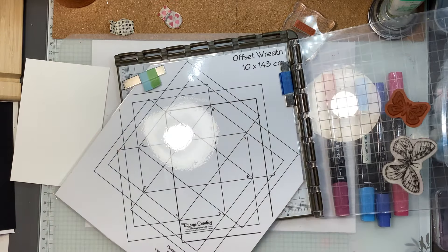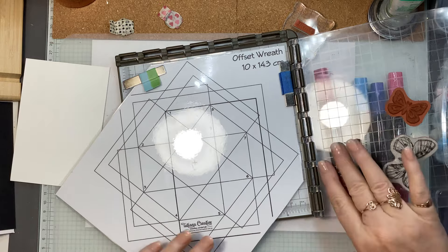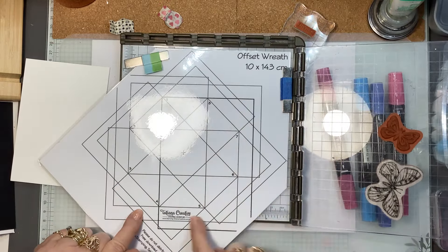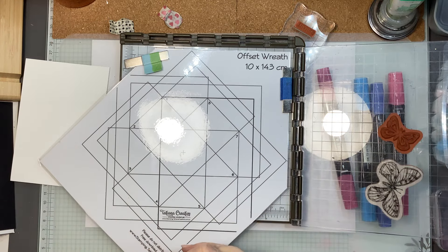Where it says offset wreath, that goes up into the corner of your stamping platform. I've allowed for the border of the laminating. So now let's have a look at this — you've got all these funny looking rectangles and it just looks a bit confusing, but it couldn't be simpler.